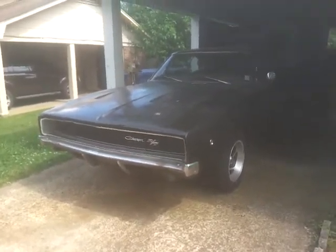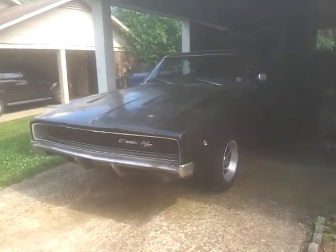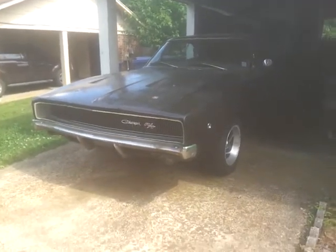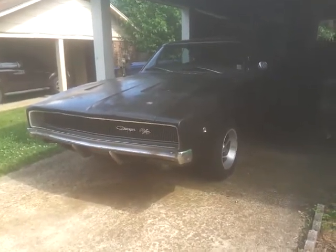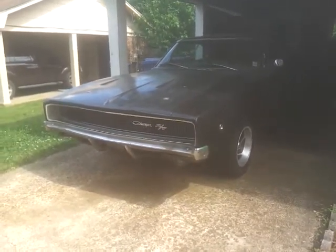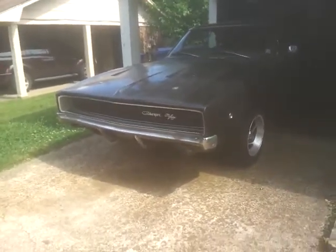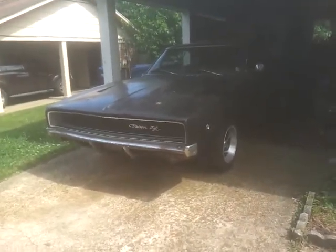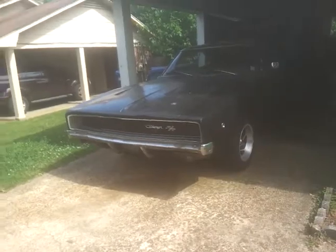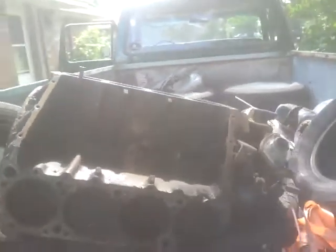Well hello everyone, I was able to get something today that I've been wanting for this charger. If y'all don't know, this body is an original 440 RT but I have a 383 in it. I found a guy not too far from my house that has a bunch of old cars — if y'all didn't see my old post, I was able to get a 440, and I got a really good deal on it.